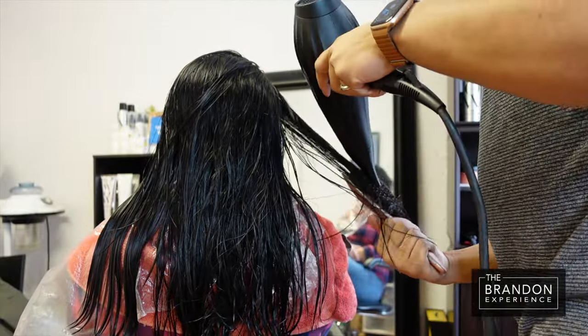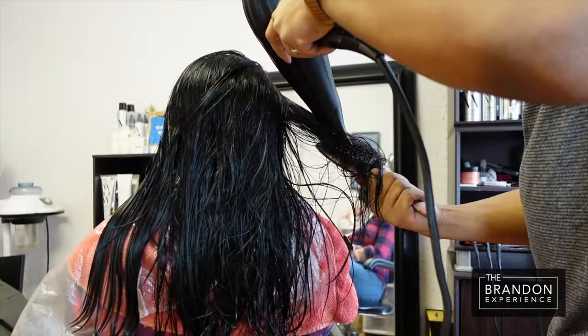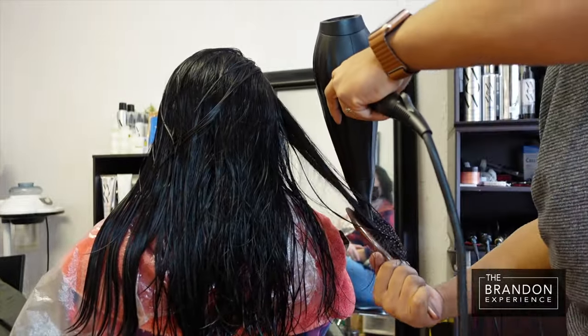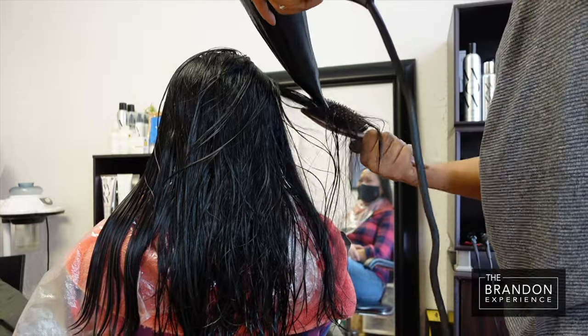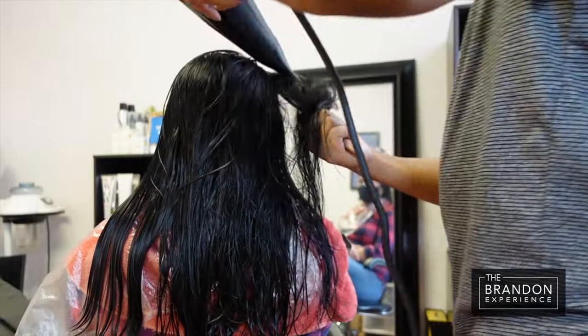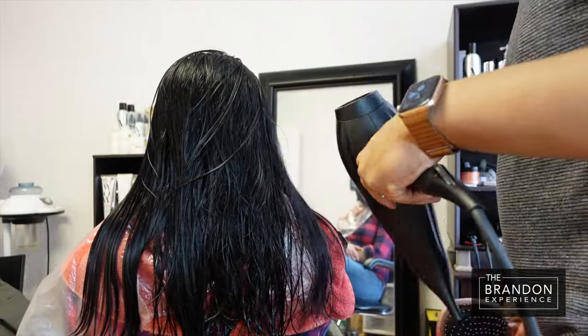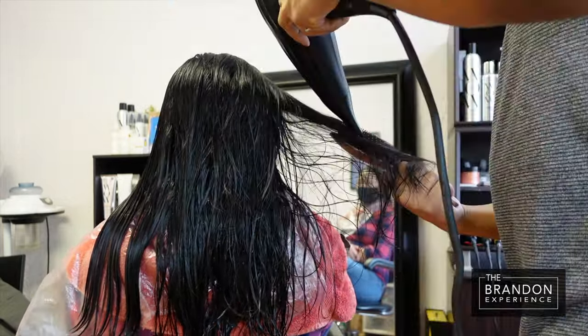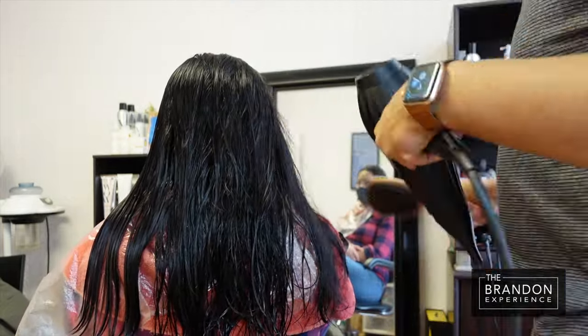We're going to start our blowout with our Paul Mitchell Neuro Blow Dryer. This is a blow dryer that I have a love-hate relationship with — it does an outstanding job doing blowouts. However, it is really heavy. So if you're looking for something on the lighter side, stay away from this blow dryer. But it's an excellent blow dryer for blowouts, and it helps me work on my muscles and my arms.